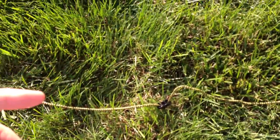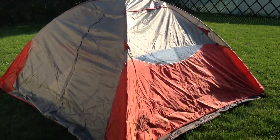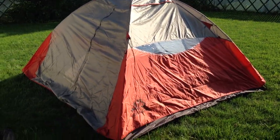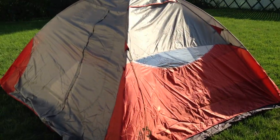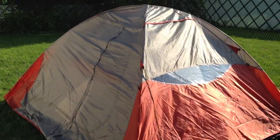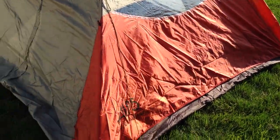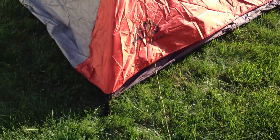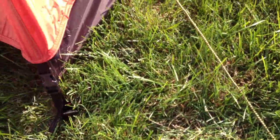I just set up my new Alps Lynx 4 tent in the backyard and all went well. It was pretty easy setup — I had it up in about two minutes by myself for the first time. Got the fly on it. It's pretty much self-explanatory once you figure out all the loops and everything. The rainfly clips in real nicely, which is nice for your basic rainfly.